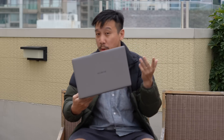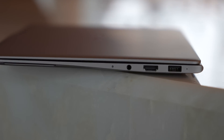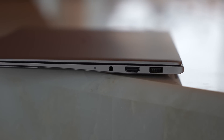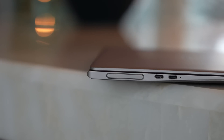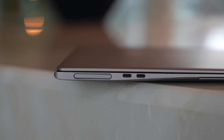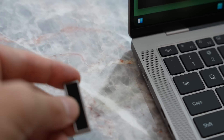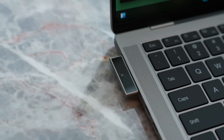There are a decent selection of ports for a modern-day laptop. On the right side, you have HDMI out, a 3.5mm headphone jack, and a USB-A 3.2 port. On the left side, you have two USB-C ports — both are Thunderbolt, both are 3.2, and both will charge the 60-watt-hour battery. And of course, on the left side is also where this detachable webcam sits.